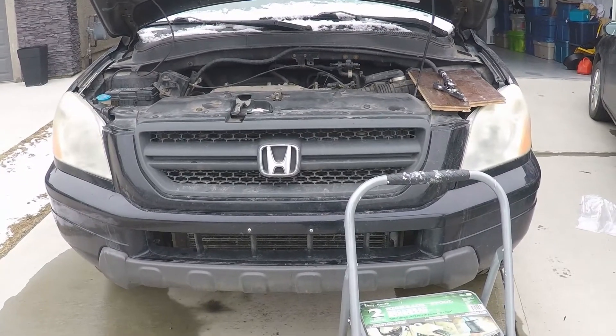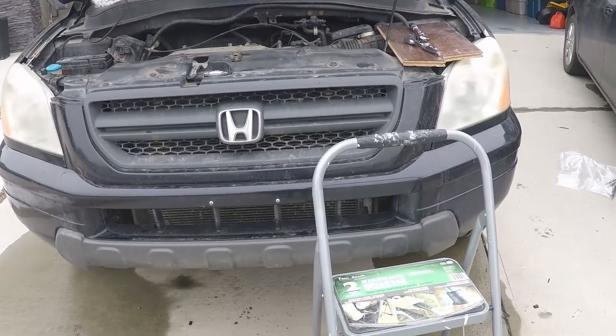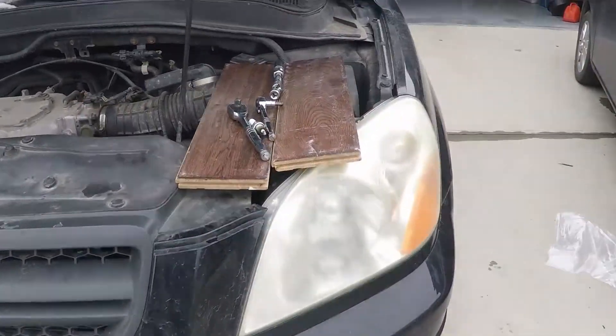Today I'm going to be removing the spark plugs out of my Honda Pilot so that I can do an engine compression test following the timing belt failure.